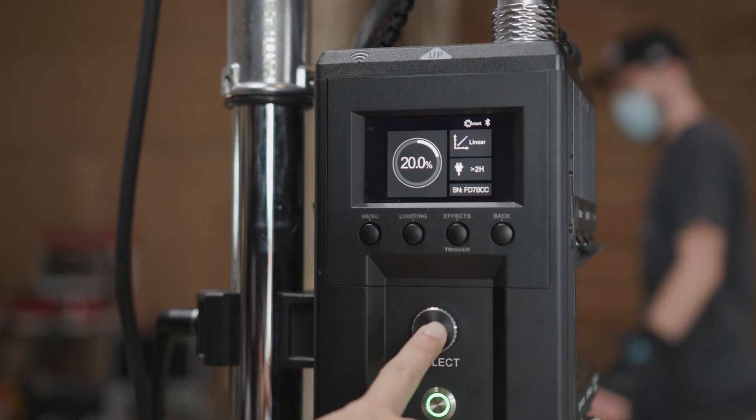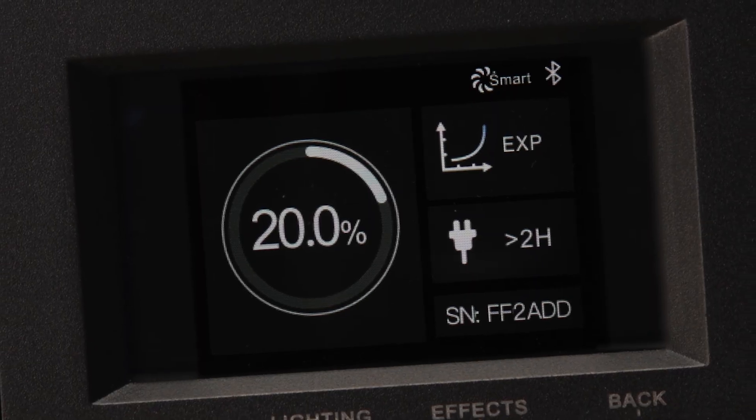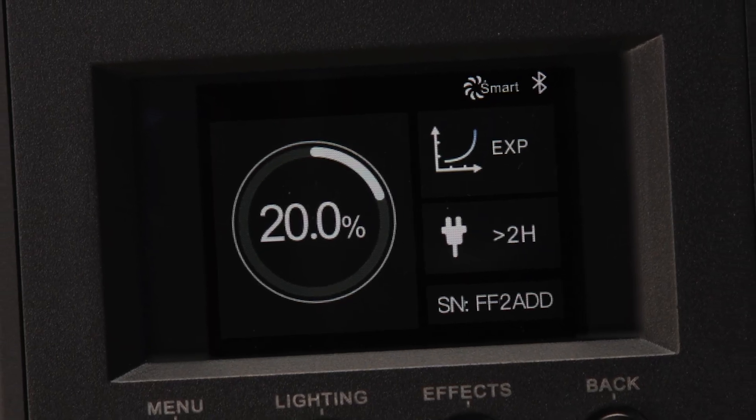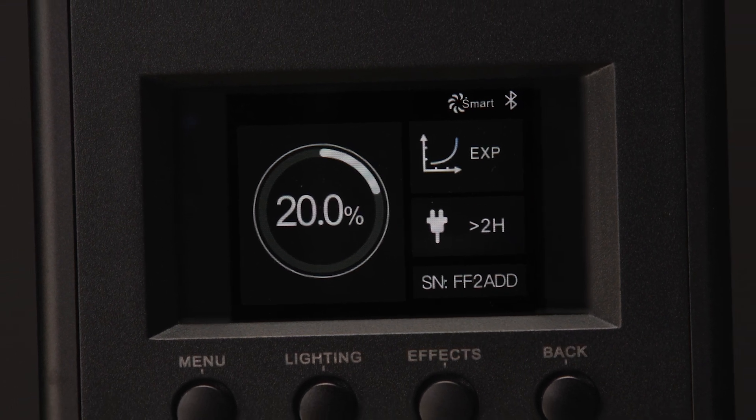Pressing the control knob will also cause the brightness to jump in 20% increments, cycling between 20%, 40%, 60%, 80%, and 100%. The lighting mode displays the intensity of the fixture on the left, the external control method in the upper right, and the selected dimming curve, battery or AC power status, and the fixture's Bluetooth UID in the right-hand column.